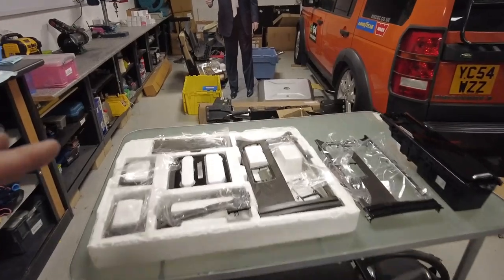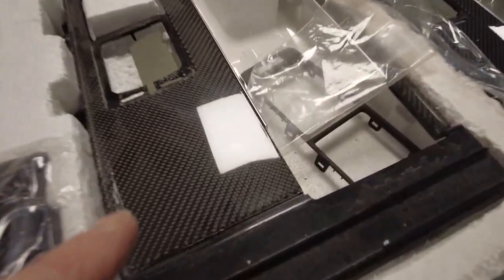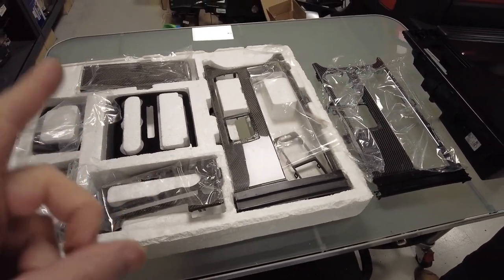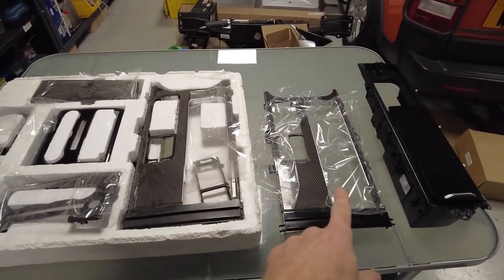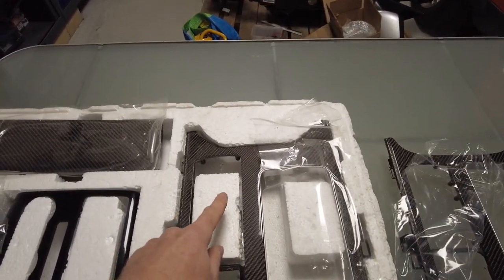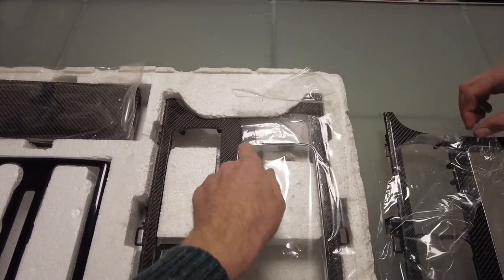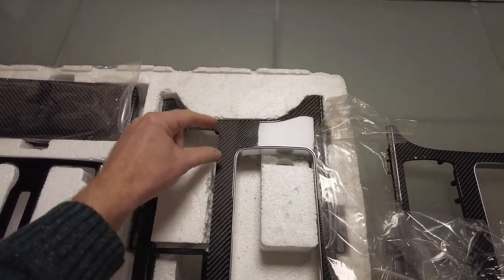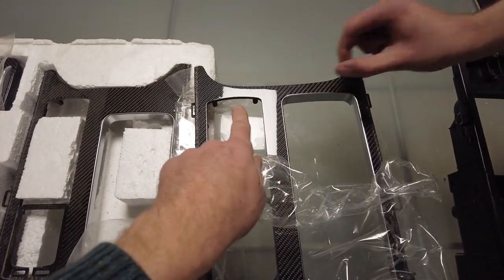Tyler, these are the bits we are going to fit — all this lush carbon fibre stuff. One point to note: be careful if you're buying the centre console bits because there are two types. The easiest way to tell is where the gear changes at the back near the armrest. On the early ones the cup holder slidey tray thing is not concentric, whereas on the later ones it's straight across.